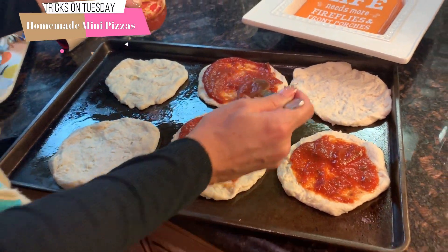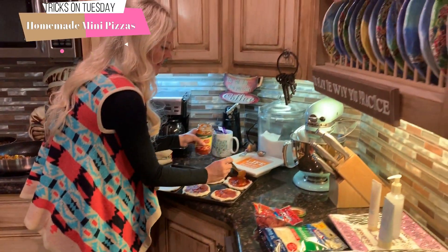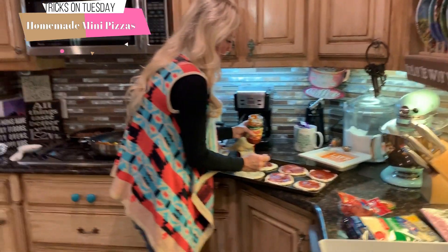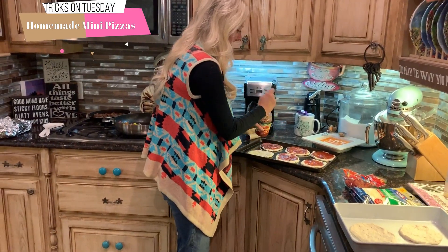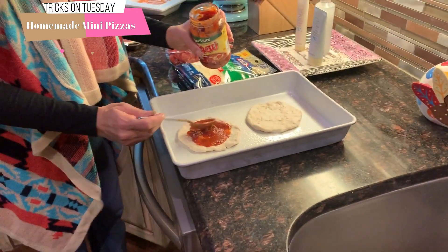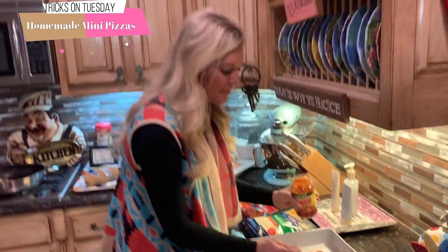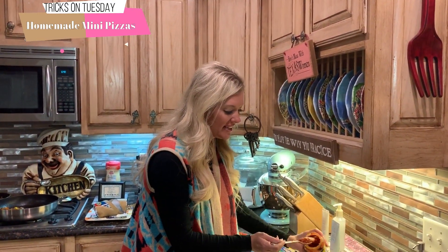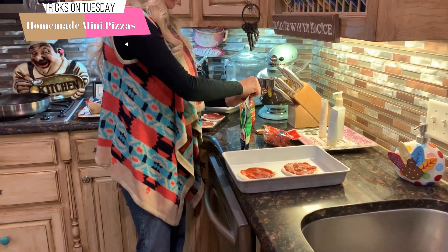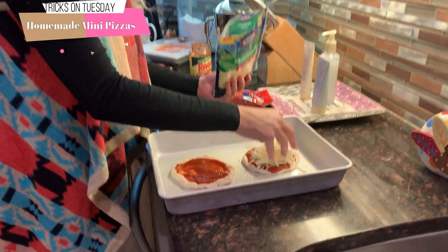Then I'm going to scoop straight from the Ragu. You can use Ragu or pizza quick — I used to use pizza quick but I haven't been able to find it, so I've been buying Ragu pizza sauce. It's basically the same thing. Spread that out. Now the toppings are done. I'm going to heat these up first with the cheese, and then add the toppings at the very end. You've got to do mozzarella cheese — one package will usually do all these pizzas.